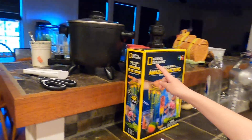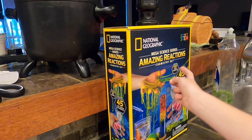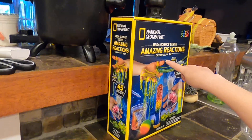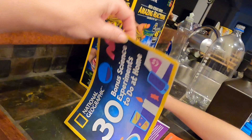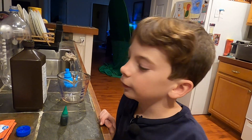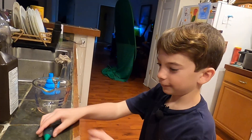Hey guys, today we are doing an experiment from the National Geographic Megascience Series Amazing Reactions chemistry set. It's an actual bonus experiment called Create Elephant Toothpaste. Yeah, elephant toothpaste.